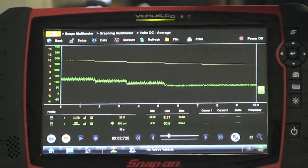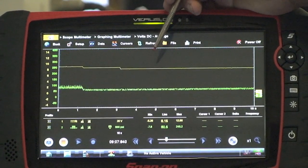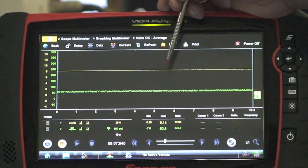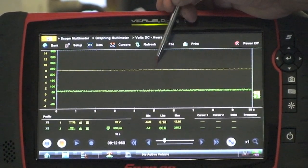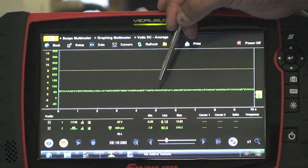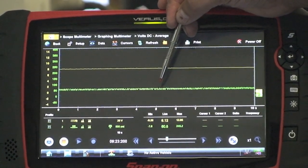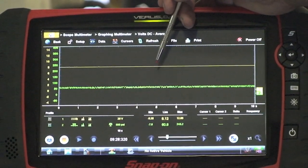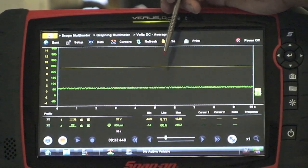If you see these results, then you know that you don't have a problem with the transmission control module — you're actually seeing the effects. However, if you see the yellow average DC voltage go up and up, but your pressure has not been affected, then you know you either have a problem with the solenoid block or your valve body. That's one of the easiest ways to determine whether you have a TCM problem or a valve body and solenoid block problem. Let's now do testing the PCC.